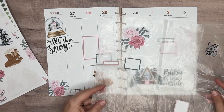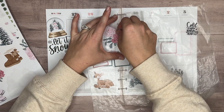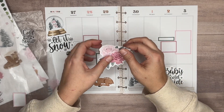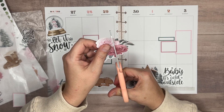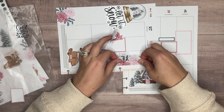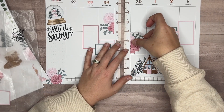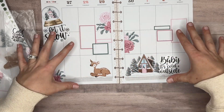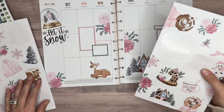Now I think I'll bring the 'Baby It's Cold Outside' down here right next to the cabin. I love these quotes — I love the size of them, the font is adorable, and I like the accents that are added, especially with the snowflakes and the little stars. It's just really cute. Now let's bring in the flowers. I want to do like I did last week — I'm going to cut the flowers down the middle and put half on one side and half on the other side. I'll clean my scissors off because I don't want stickers sticking to them.